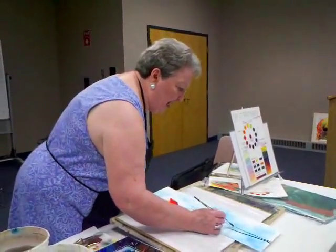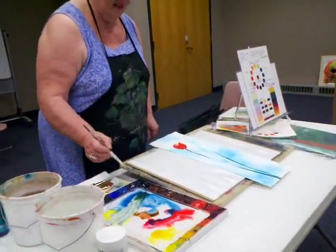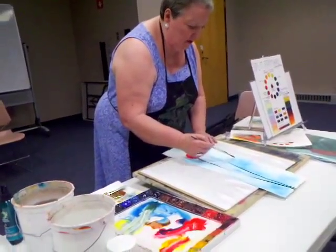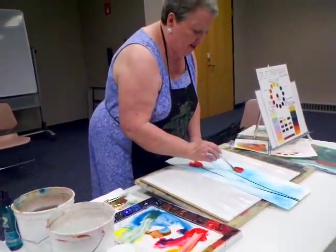I do not pre-mix my colors. The reason for that is I want to be surprised at what I get. If I pre-mix them, then I've determined what colors they're going to be. So I just mix the colors as I go.